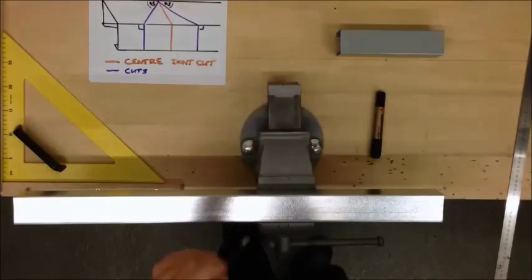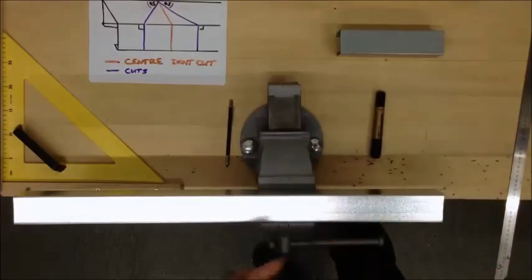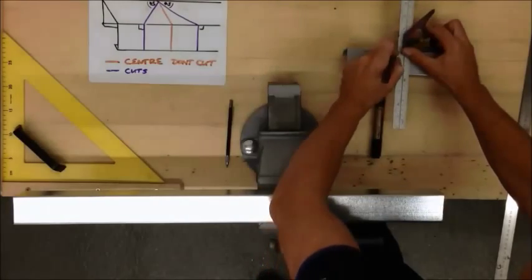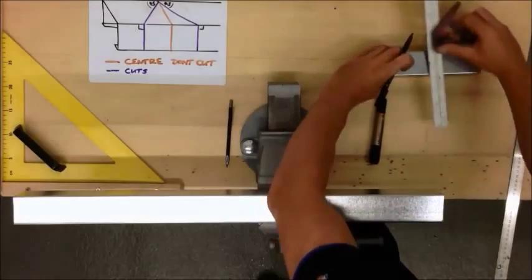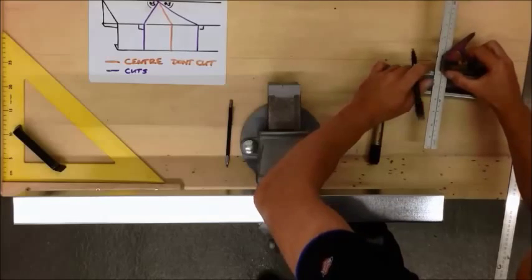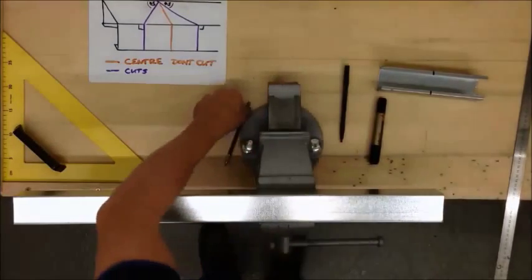I'm using a scribe to work on my piece, so it's more accurate than a pen. I'll use a pen just to show you more clearly for the camera. That's my centre line, I'm going to mark that all the way round. I'll do the same on my piece.